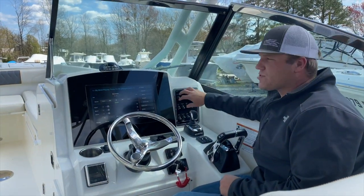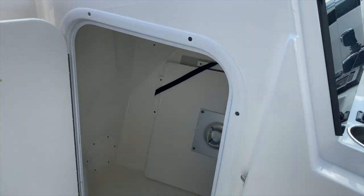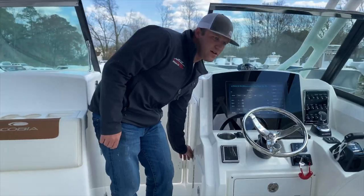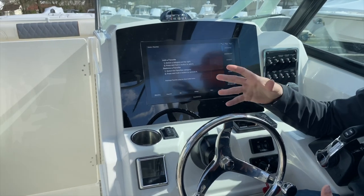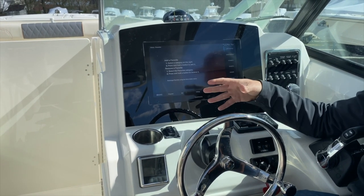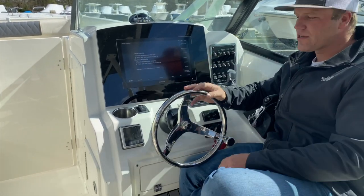The breakers for all these switches are located inside the console — they're on the back wall, down there. We'll talk more about that in a minute. This boat is equipped with our standard electronics package for a 280 dual console: that's an 8616 set in a glass helm, a VHF 300 VHF, and a Fusion Black Box 300 stereo. Everything's networked together, including the engines, into the screen, the joystick — everything functions as one unit.